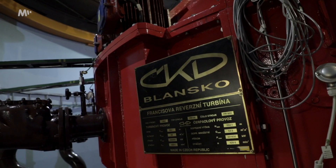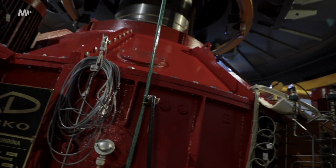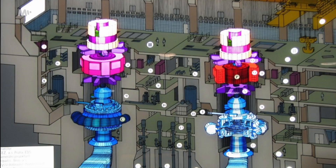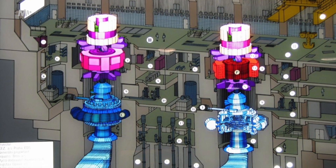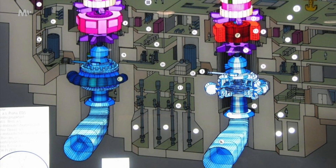Here we are at the bottom of the Francis reversible turbine — there are two of them. This is actually the bottom of what we saw up there. So we've gone down several floors, and this is still one thing that connects it all. It can flow this much water in this short a time.